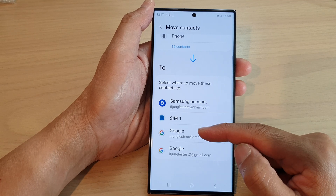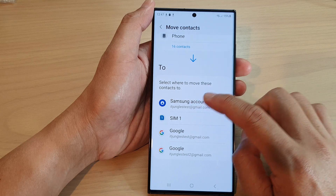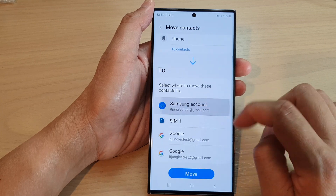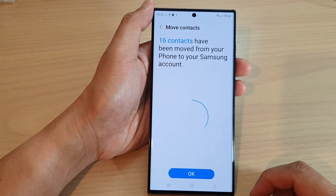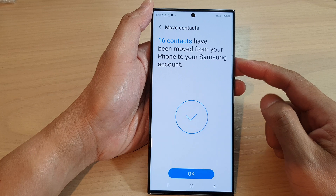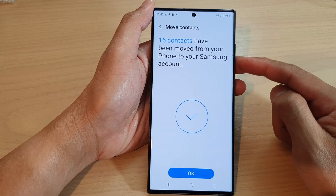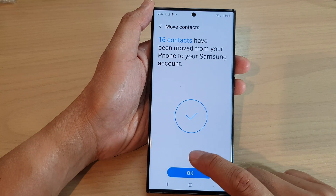Next, you need to select where to move these contacts to. You can move them to your Samsung account, your SIM card, Google, or another Google account. I'm going to select my Samsung account, then tap on Move, and that will move them to my Samsung account.